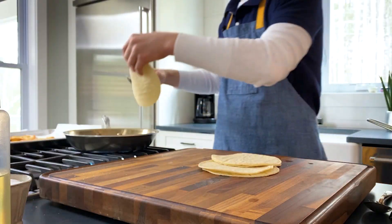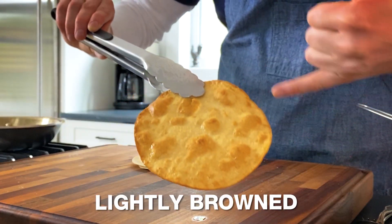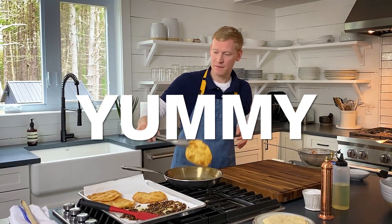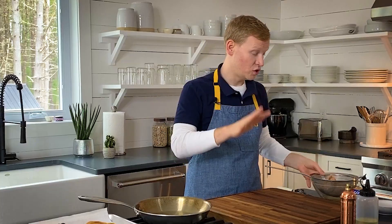Let's do two more. It looks so good — lightly browned around the edges, and you get all these poofy little bubbles that are going to add so much texture to our tostadas. We've got our tostadas, we've got our pepitas, and let's move on to our tuna escabeche.